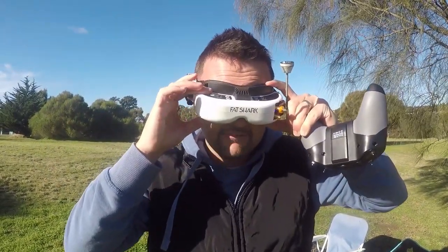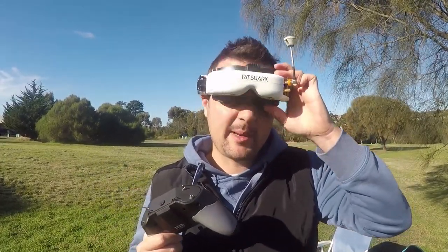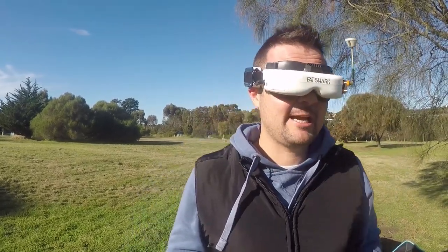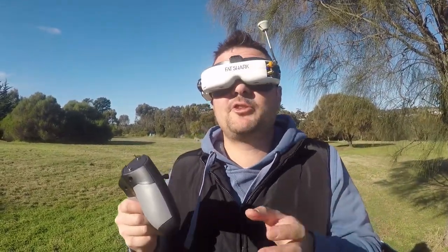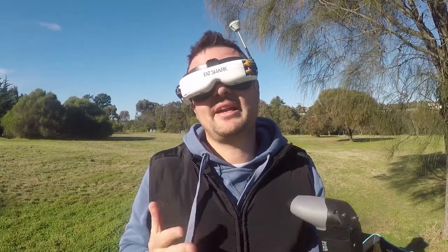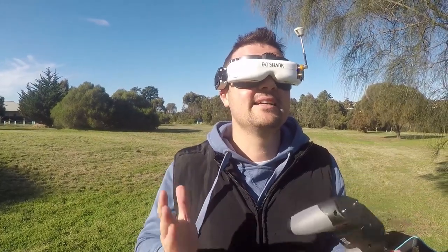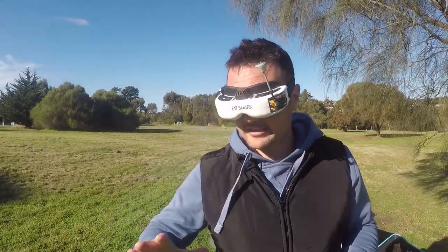First things first — I've got to say with the headband, it could just be needing a little adjustment, but I don't find it as comfortable. I've never found Fatshark goggles as comfortable as the Omways, especially with the weight. On my face I do feel like it's going to dig in a little bit more for a whole day of flying. The screen size is definitely bigger, but the more I fly the more I realize that screen size doesn't really matter as long as it's not too small or too big.